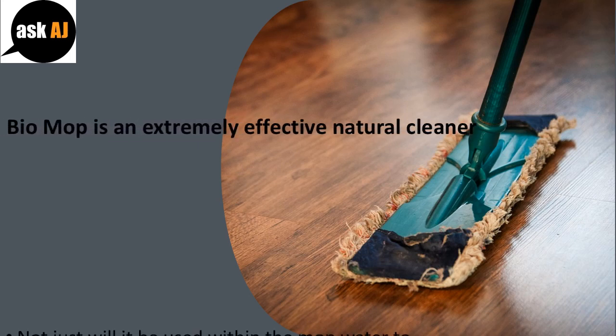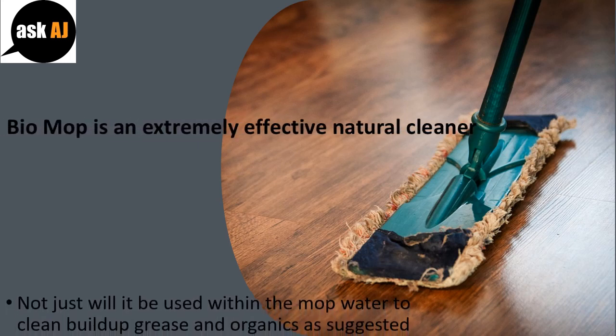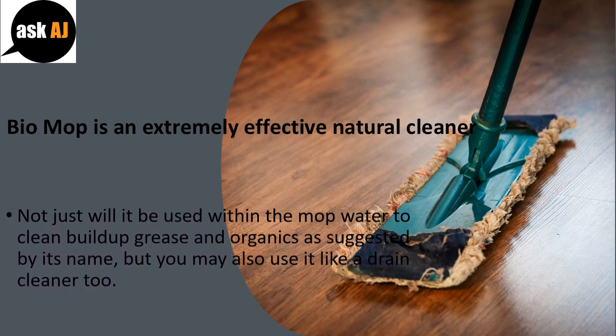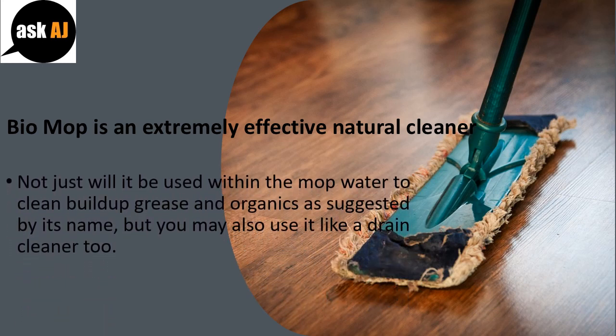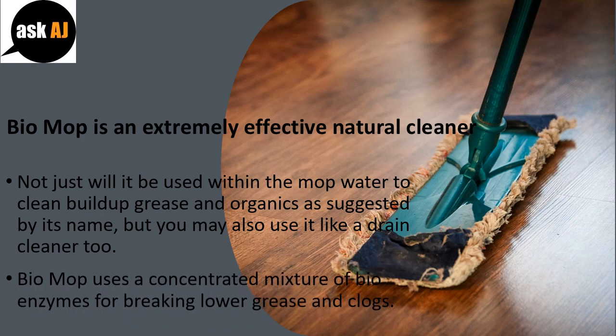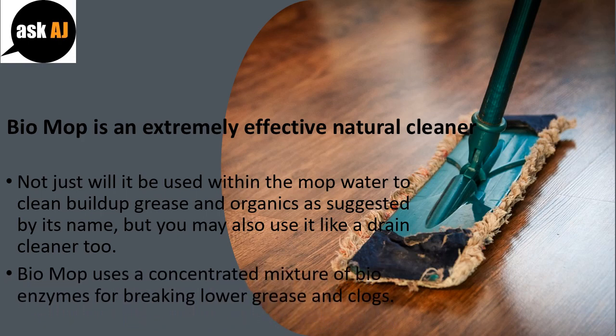Biomop is an extremely effective natural cleaner. Not only can it be used in mop water to clean build-up, grease, and organics as suggested by its name, but you can also use it as a drain cleaner. Biomop uses a concentrated mixture of bio-enzymes for breaking down grease and clogs.